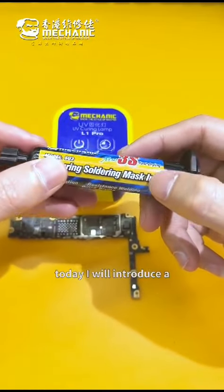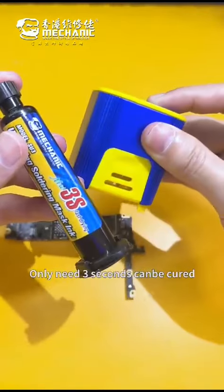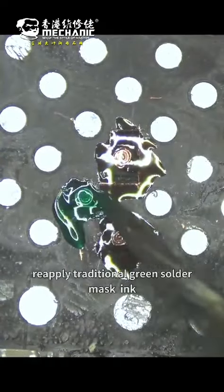Hello everyone, today I will introduce a UV quick-drying solder mask ink. Only 3 seconds needed for curing. Now let's test. We apply the 3-second quick-drying solder mask alongside the traditional green solder mask ink.